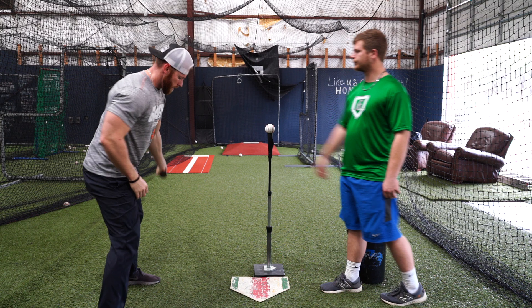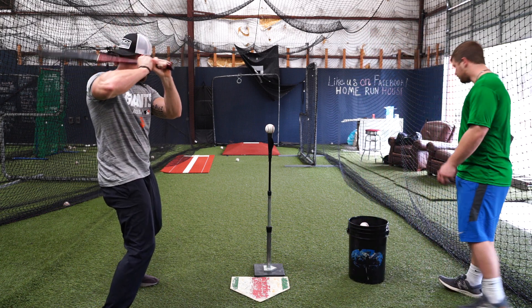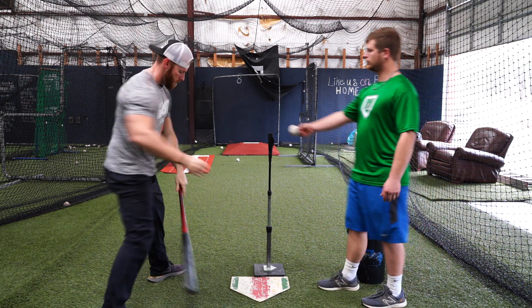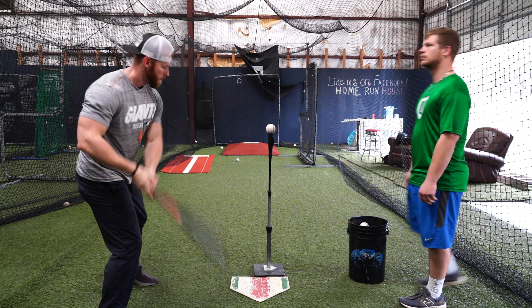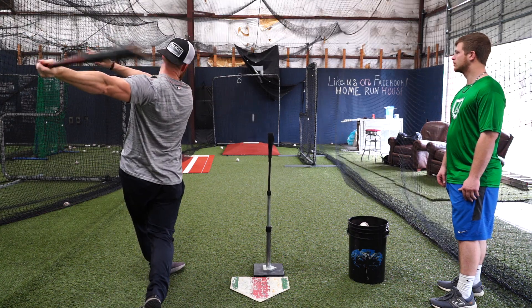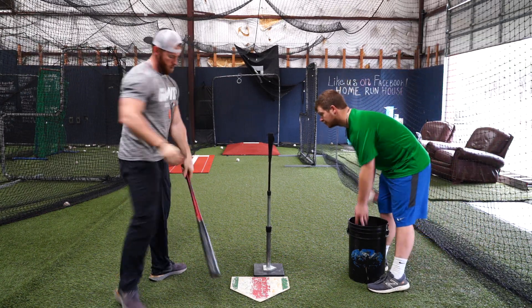You have to really think about your approach here. Some guys have to think about low line drives, some have to think hard ground balls, and some have to think about hitting the ball through the outfield fence. Whatever approach produces backspin line drives for you is the approach you need to take to this drill.